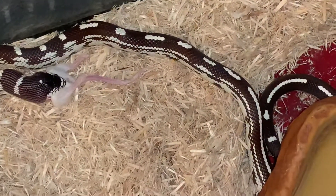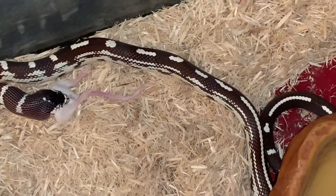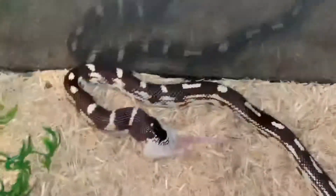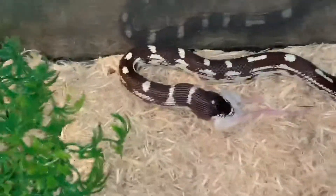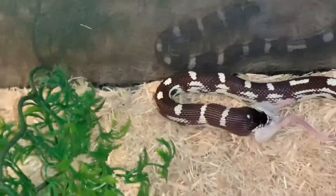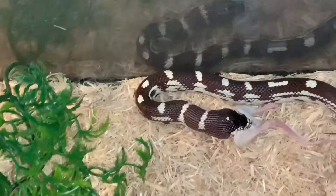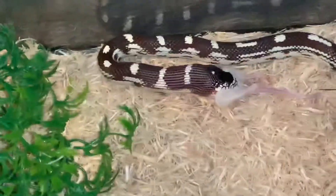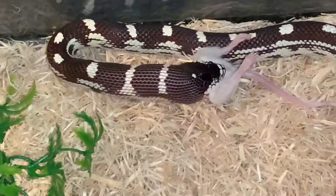I probably won't be feeding him in here again because I like to move his tank around. Later on I'll come back in here and pour some water in his bowl — he has a very little bit in there right now, just enough to drink. Look how far his mouth is stretching!